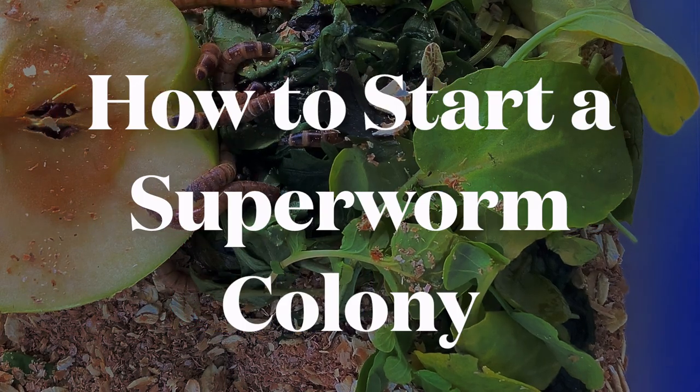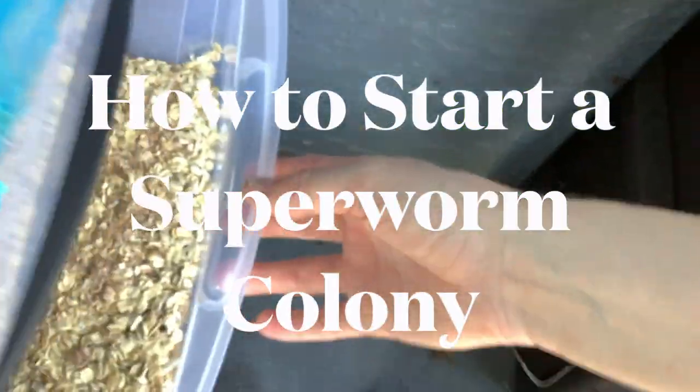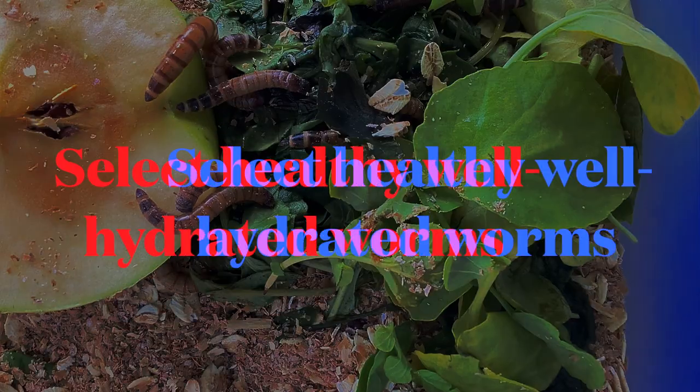In this video, we are going to discuss how to start your own superworm colony. Before we begin our superworm breeding, we need to assess the quality of our worms.